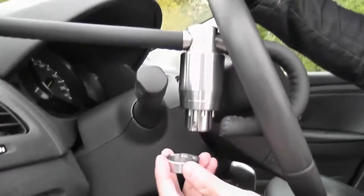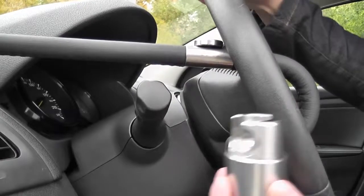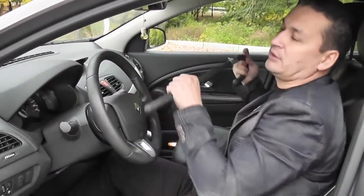Let's see how to remove the anti-theft system. We stop the engine, take the key, put it on the blocker, turn — and it falls into the hand. Then we retrieve the mating part and put it away.